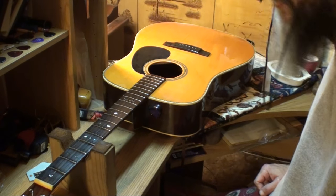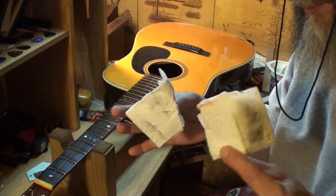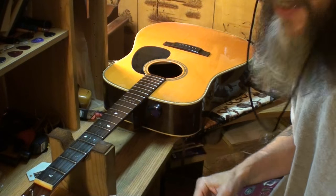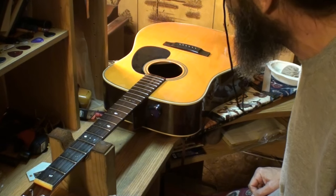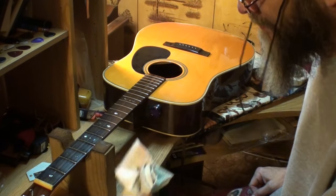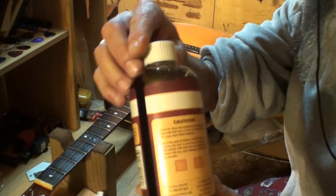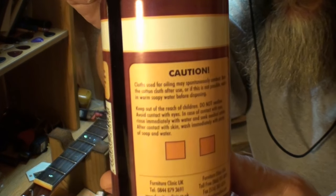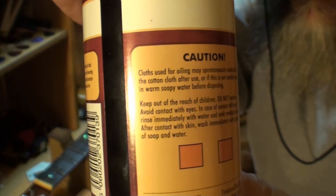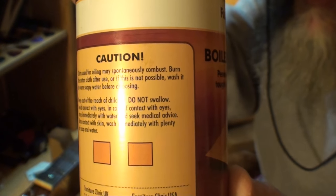Normally what I do with these combustible towels is soak them in water, rinse them out while soaked, and throw them away — I mean, what's the chance of that spontaneously combusting? You can pause the video if you want and read all this on the label. If you don't believe me, there it is.